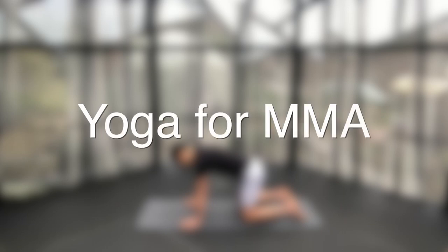Hello and welcome back to my channel. Here is another yoga for MMA practice, which today we'll be focusing particularly on balances, especially on our feet. So a lot of stability work here, as well as just controlling movements. I hope you enjoy it. If you want to listen to music, I have linked a playlist in the description below, so feel free to check that out as well.